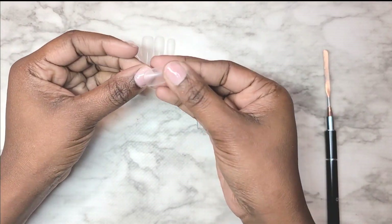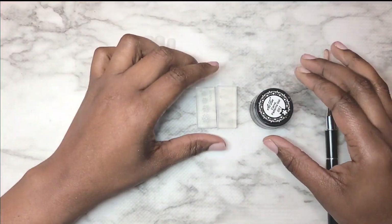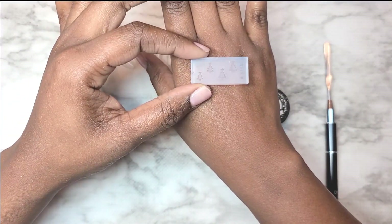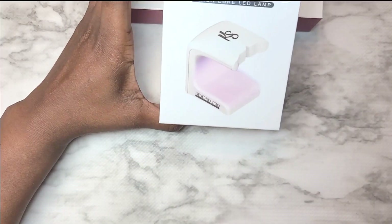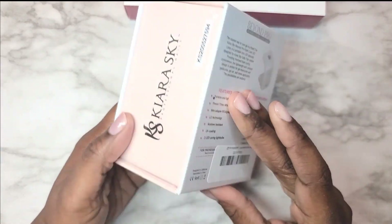So cuties, we are starting off with some McCart full coverage tips. I am not going to etch the insides of these because it's going to be some UNT Peel Off base coat and I'm popping these off as soon as I get done doing this set. I took my coffin shape tips and decided to try some almond shaped nails this time.